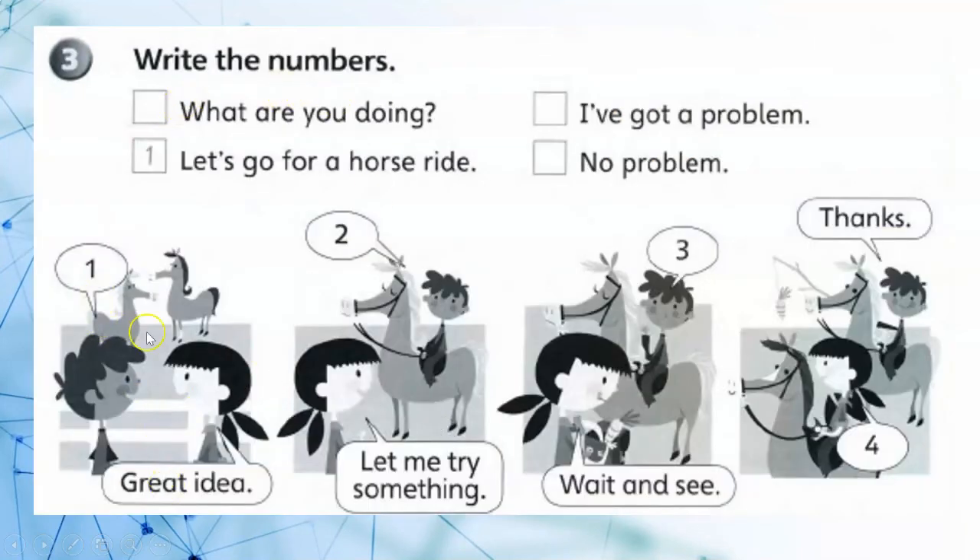Write the numbers. 5. Let's go for a horse ride. 6. Great idea! 6. I've got a problem. Let me try something. 7. What are you doing? 8. Wait and see. 9. Thanks! 10. No problem!